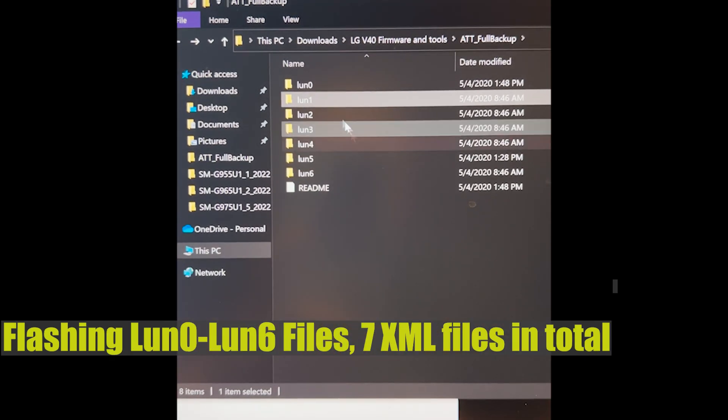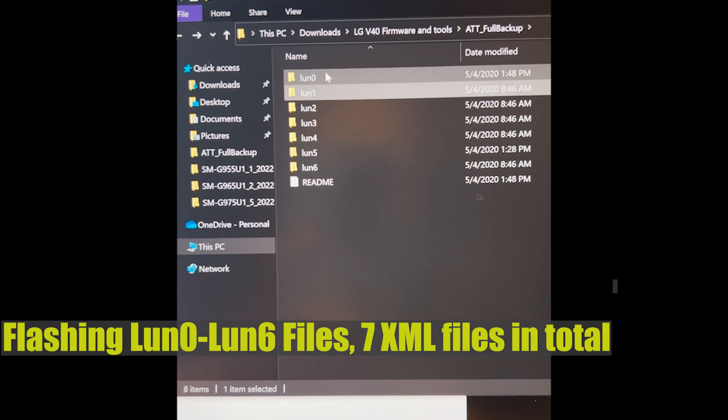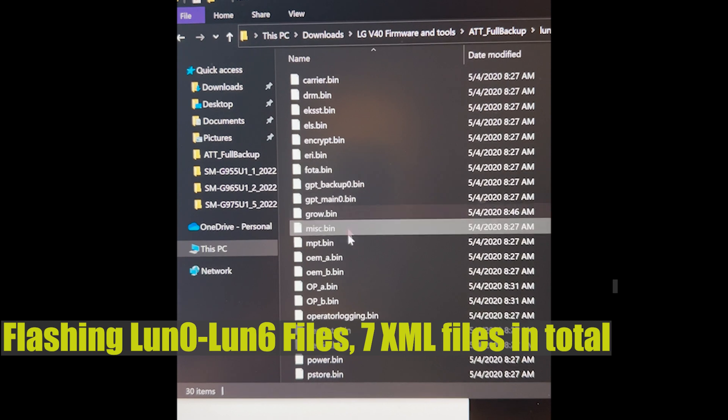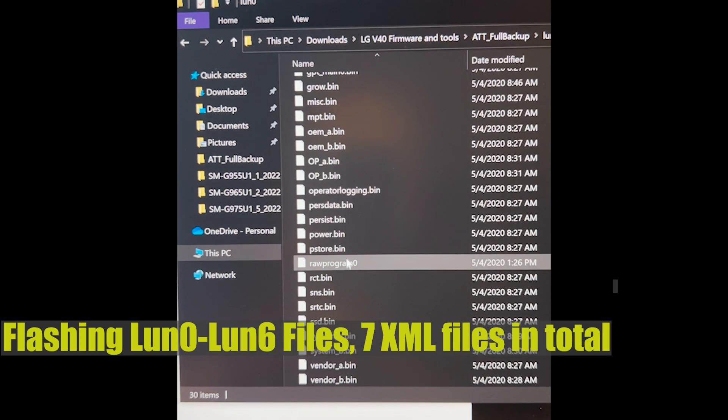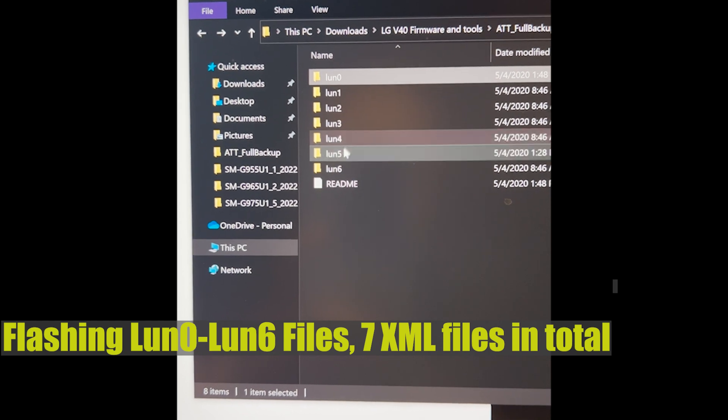We have to flash all six XML files inside these seven folders: RAW program 0, RAW program 1, 2, 3, 4, 5, 6.